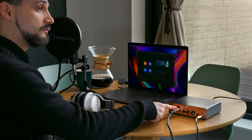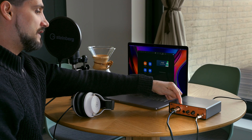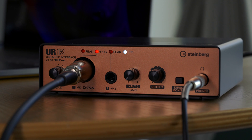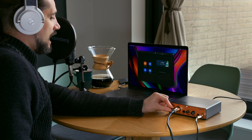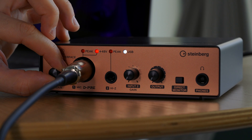Now let me show you how we set it all up so that we're ready to go for any application. First I'm going to position the microphone the way I want so that I'm comfortable, and then I'm going to connect it to the microphone input on the UR12 audio interface. The next thing you have to do is turn on phantom power on the UR12. This is a condenser microphone so we need to power it — there's a switch in the back, turn it on and you will see the 48-volt LED light come on. Then plug in your headphones into the headphone preamp and start setting your levels. Use the gain control and talk into the microphone with your normal voice — you want to see the peak LED light come on and then back it off a little bit.